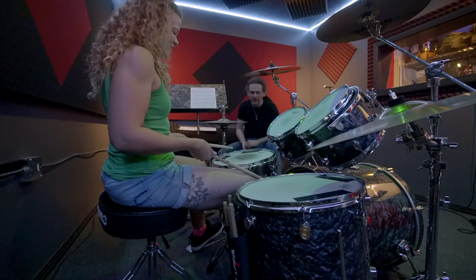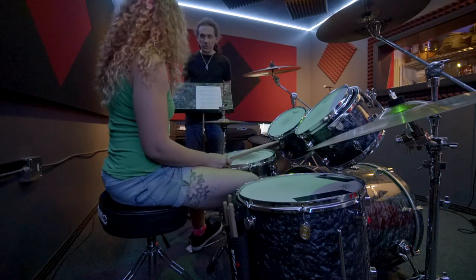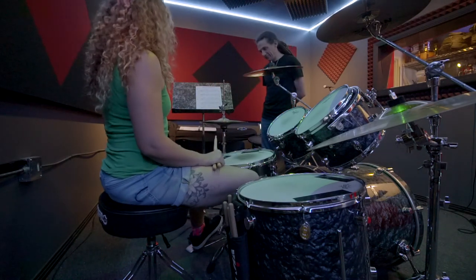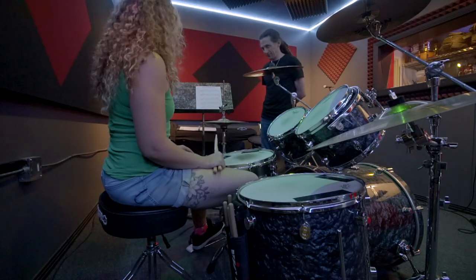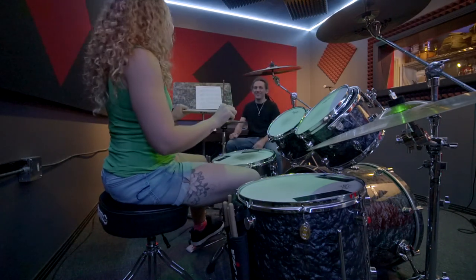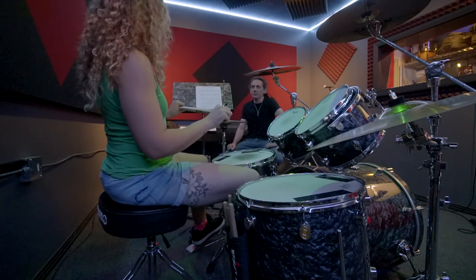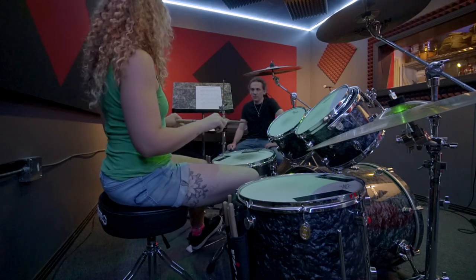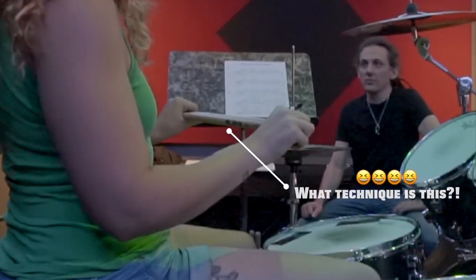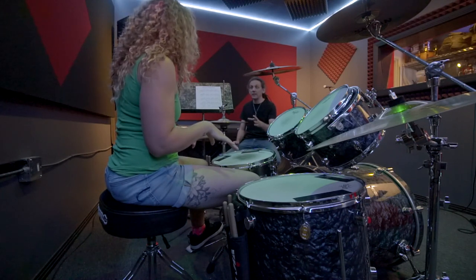This guy actually gets lost. Isn't the kick on the first? It is, but it's not alone. Take your time. You're doing good. Beautiful. What's going on right now is that you're actually doing two different techniques with your feet.